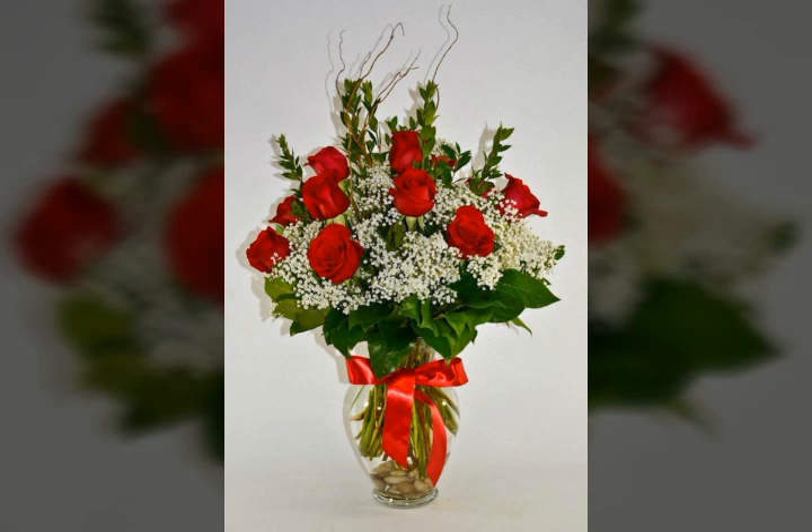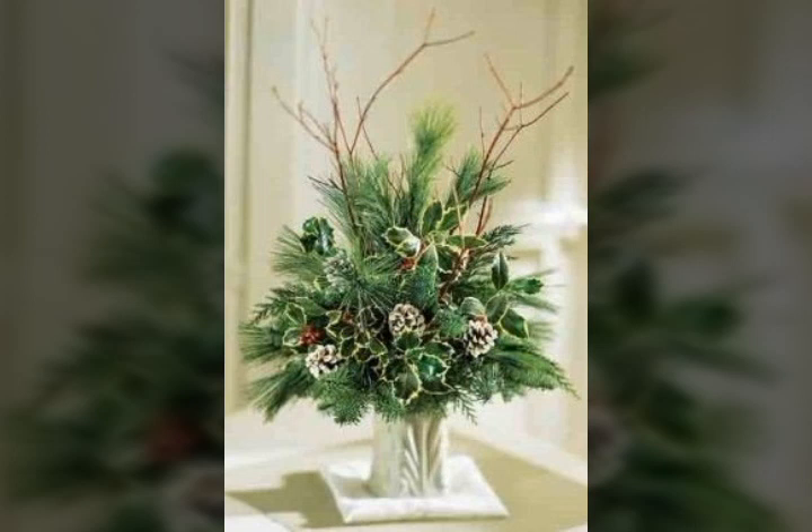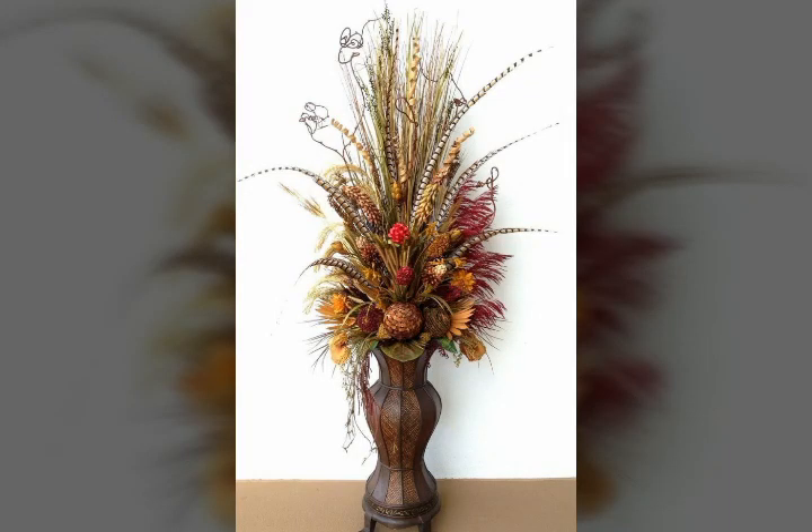Friends, watch my full video and you will get very unique ideas about this beautiful flowers arrangement that looks very nice and adorable. My friend, I am telling you how to make these beautiful flowers arrangement.